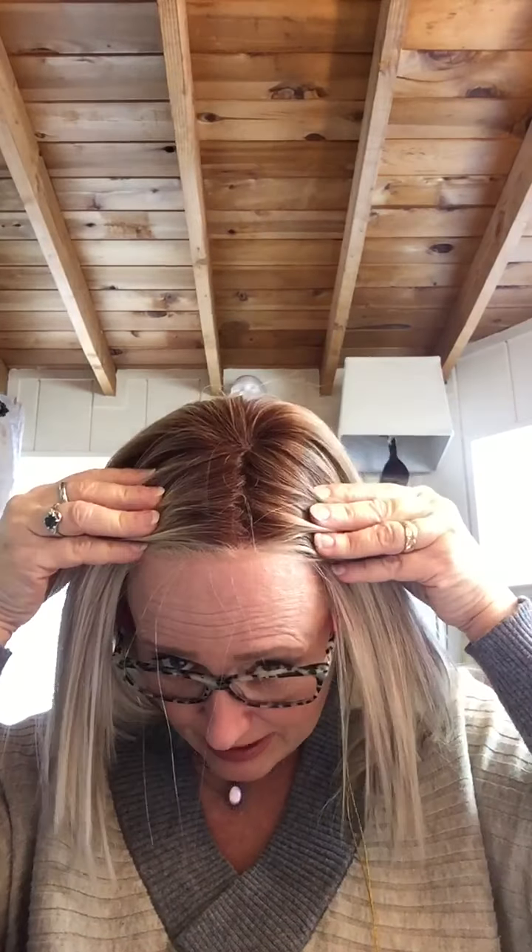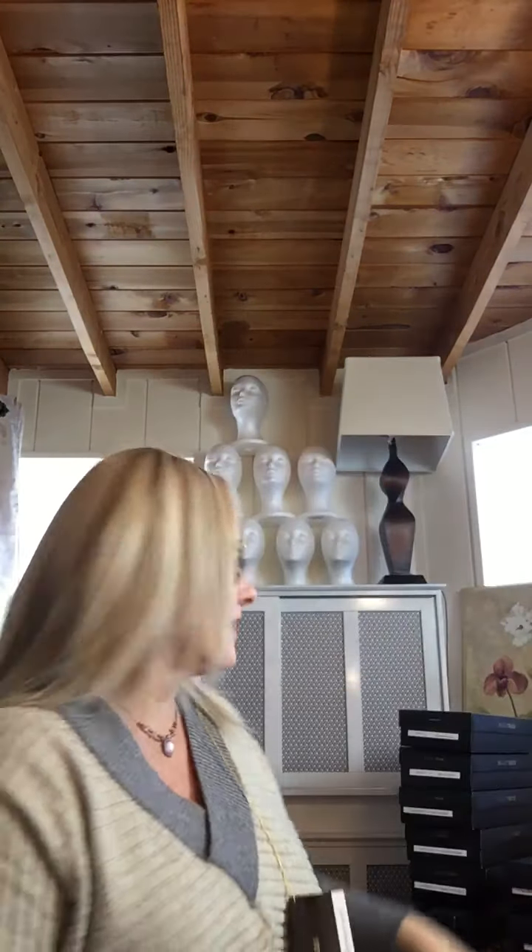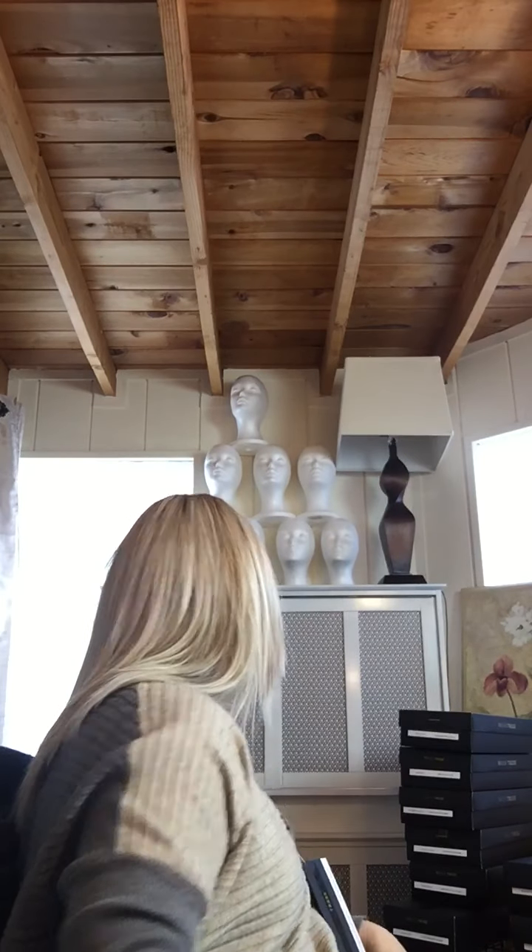This is Peppermint in the color Butterbeer Blonde. Butterbeer Blonde is a rooted color, but if you don't like a root and you want this color all the way to the root, the one is called Cream Soda Blonde. It's exactly this color, but without the root.